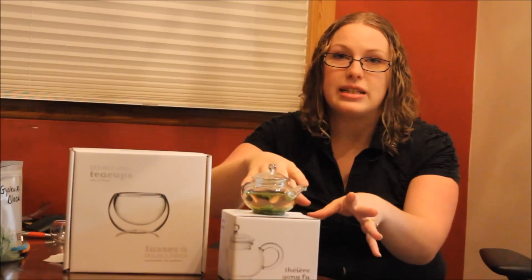And if you haven't had a chance to enter to win our Gung Fu Steeping Set and the cups, along with a sample of all the eight teas that we're reviewing, please post a comment on this post and share it with your friends on Facebook or on Twitter. And until tomorrow, that's tea to me.